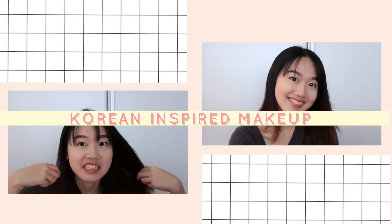Hey, it's Nadine! Today I'm doing a look I've been sporting a lot to school — Korean-inspired makeup. So let's get started!